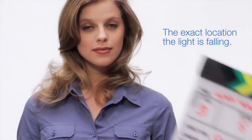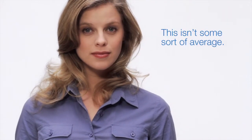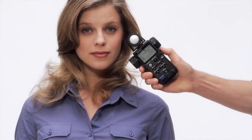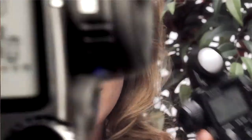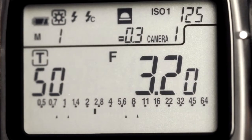A light meter lets you see the exposure at the exact location the light is falling. This isn't some sort of average — it's an exact measurement at the exact spot you want. We're at f11 here, but we want a shallow depth of field, so we need our aperture to be f2.8. We just dial down our ISO until we hit f2.8, and we're ready to shoot.